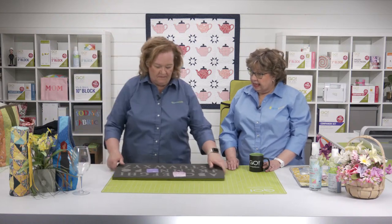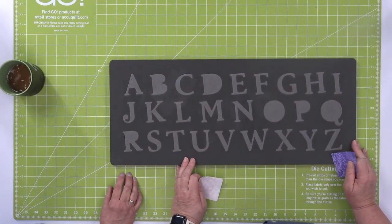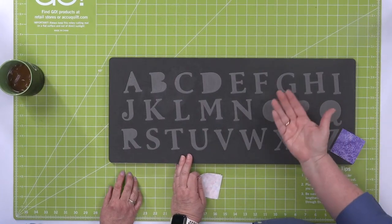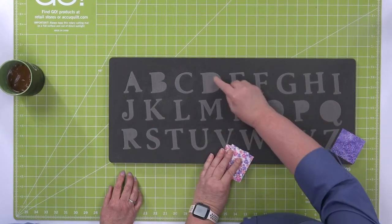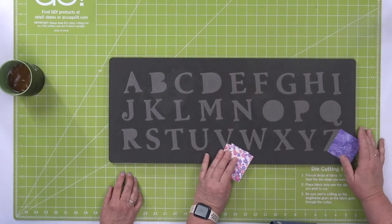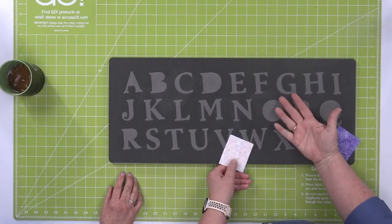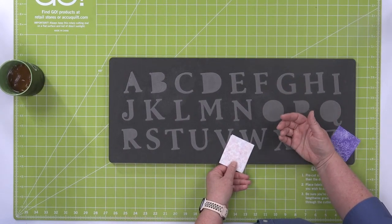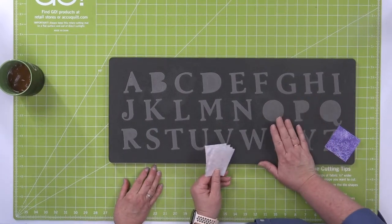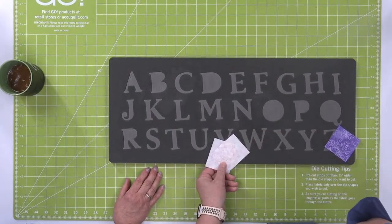Like the Go Classic Alphabet 2-inch uppercase die — all 26 letters are on one die board, and they're all facing up. So you want to lay your fabric facing up too. We've already pre-fused cotton — you can always use flannel, felt, denim, wool, cork, or minky. Cork would be really fun, or leather. Start with just one or two of those thicker layers. We're going to cut two M's and an O.